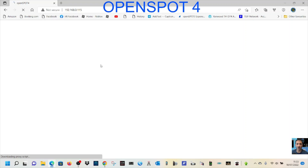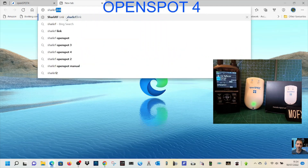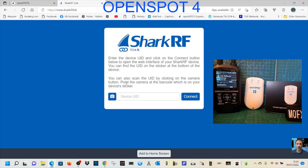If you ever can't find the OpenSpot's interface, a new window should appear automatically. Otherwise just type in sharkrf.link and that will find it. Put that into your browser — sharkrf.link. Since I've got two devices on, we need to enter the device ID to find the right one.